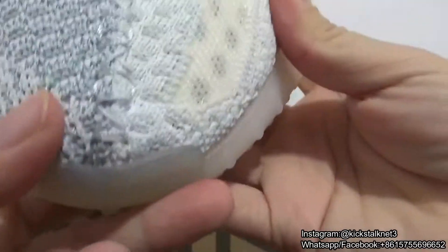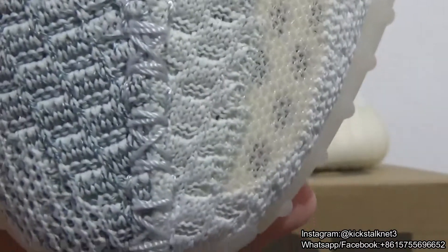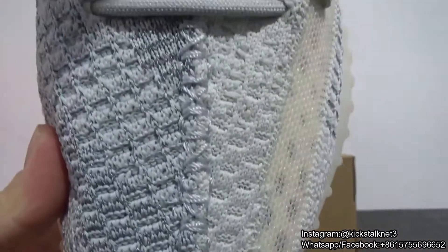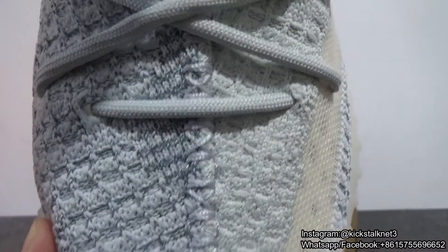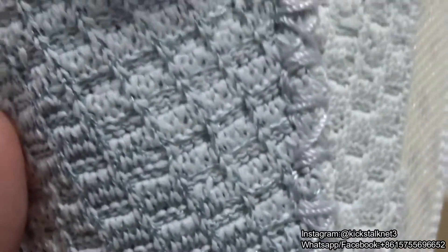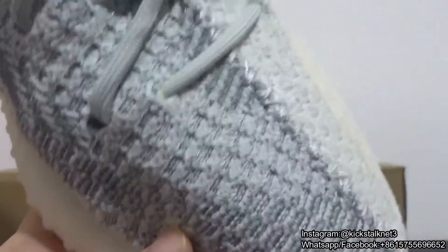Let me check other details about these shoes. You can check the stitching right here — it is really, really wonderful. You can check the details on the toolbox. The bottom shape looks amazing.